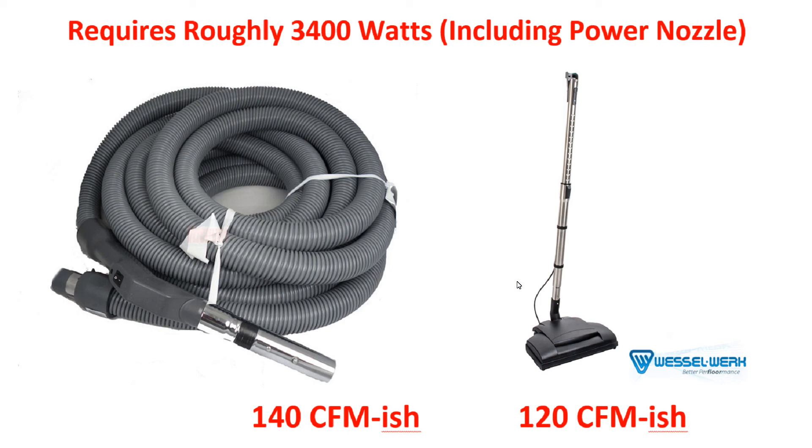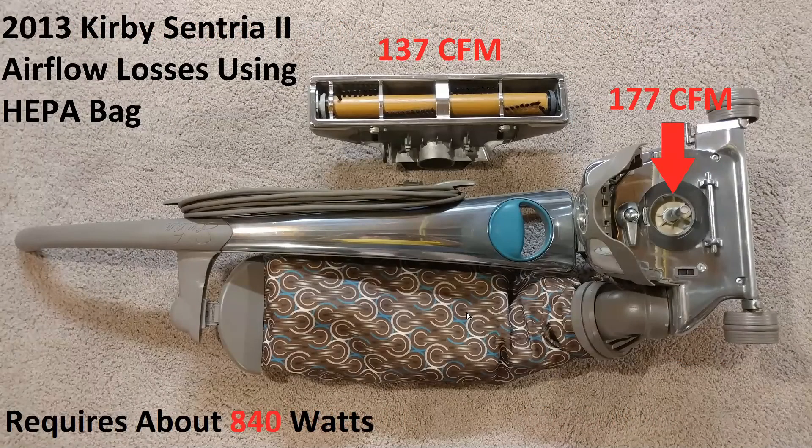I want to show you — now that you've seen the airflow loss — I want you to be able to compare how much power you use and what result you get at your nozzle, compared to something that is very, very old technology. That's right: a Kirby. You could do the same thing with a Eureka Sanitaire or a Royal — maybe one of their 10-amp models — and it's going to be something similar. With only 840 watts — that's 7 amps at 120 volts — you can generate from this slightly-larger-than-two-inch diameter hole, 177 CFM.